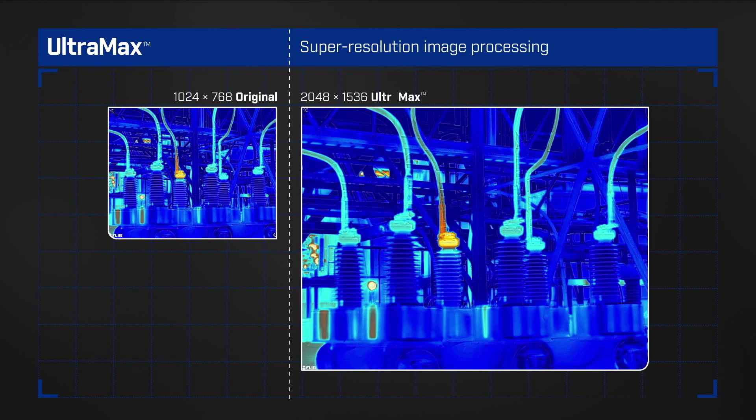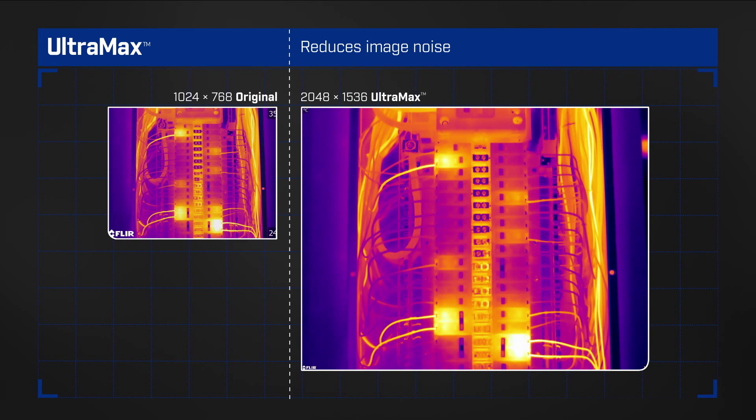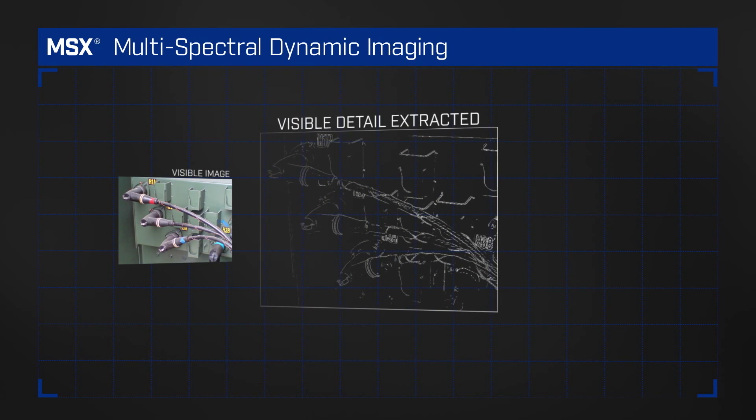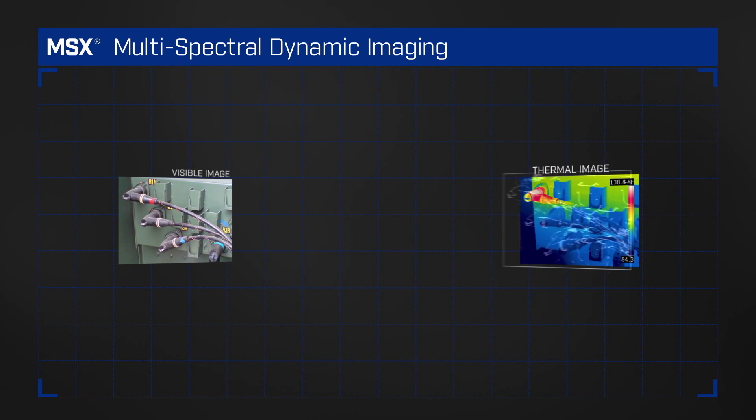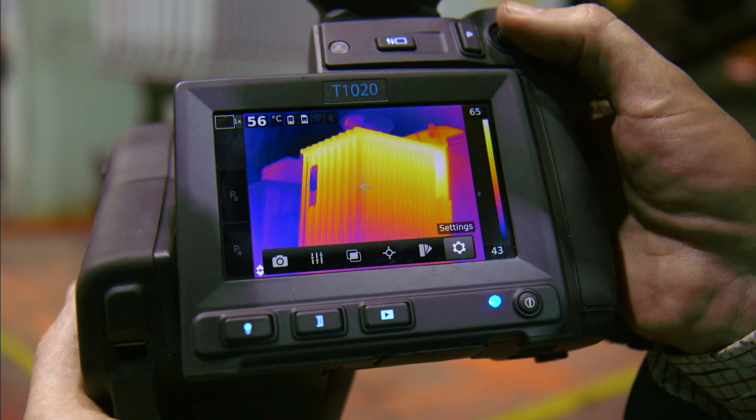Quadruple the pixels with Ultramax, FLIR's super resolution process for unparalleled images and temperature accuracy. FLIR's patented MSX adds perspective to each image by embossing visual details onto the full thermal image, so you can read labels and identify locations.